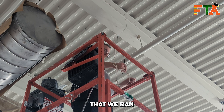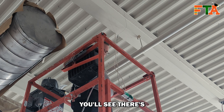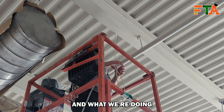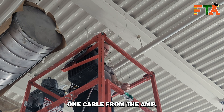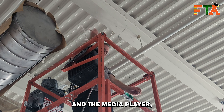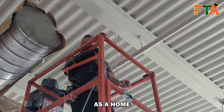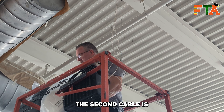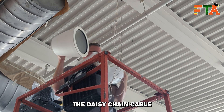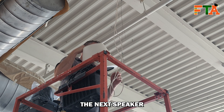Right now I'm undoing the cable that we ran at the pre-install. You'll see there are two cables — we're running one cable from the amp, the media player, and the volume control as a home run out to the first speaker in the zone. The second cable is the daisy chain cable going to the next speaker in the zone.